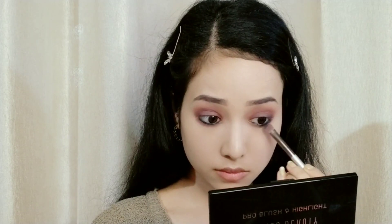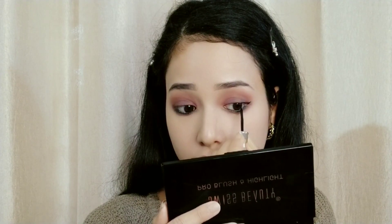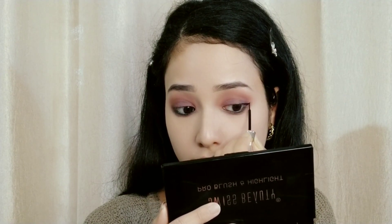For liner, I am using Swiss Beauty eyeliner with a matte finish. I will also apply Swiss Beauty mascara to complete the eye look.